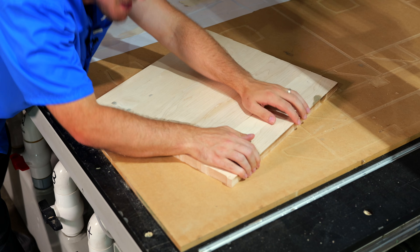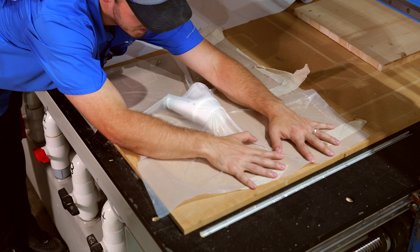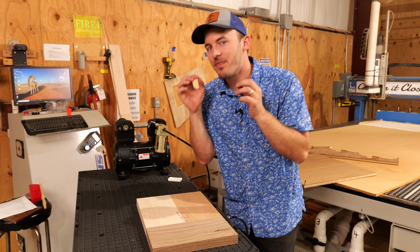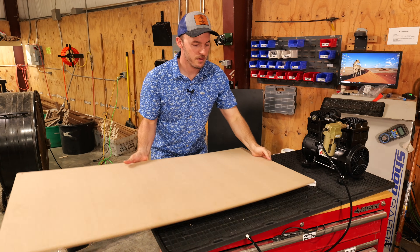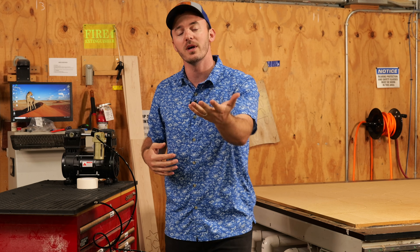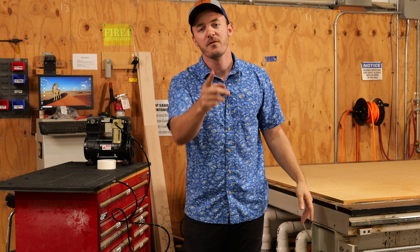After 10 years of working with CNC vacuum tables ranging from hobbyist ones all the way up to industrial level vacuums, I have learned a ton along the way. In today's video I'm going over the pros and cons of vacuum tables and whether they're worth it for you. My hope is by the end of this video you know everything there is to know about vacuum tables. Let's get right into it.